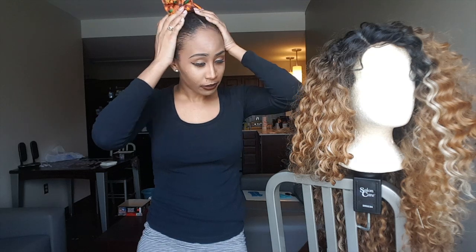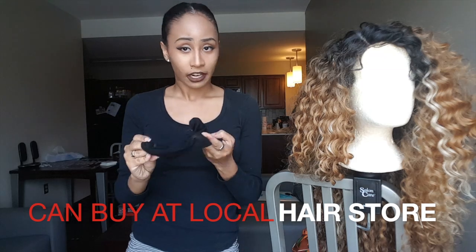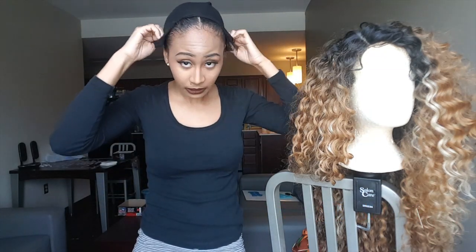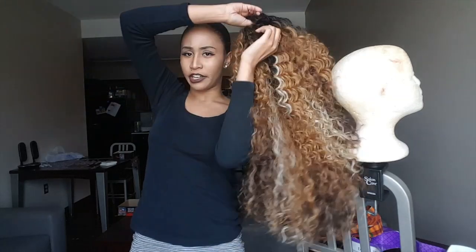Now we're going to jump into how to actually put the wig on. I put my hair in a little bun — my hair is about shoulder length. I also made a middle part because I want the part to sit in the middle of my head, but you can do it on the side, whichever you prefer — it also helps the part look more realistic. Once you've done that, grab a wig cap; it can be nude or black, I prefer black. Slip it on — people put it on different ways, but here's how I do it.